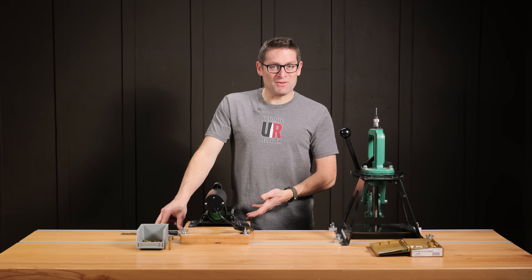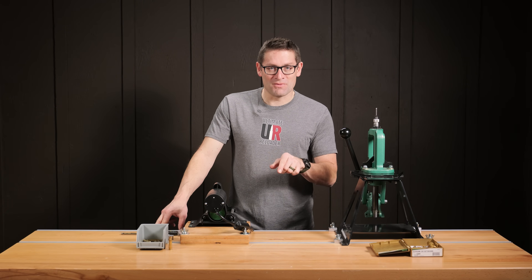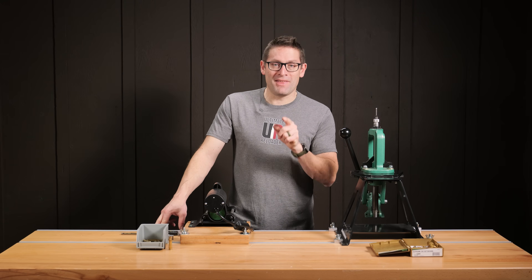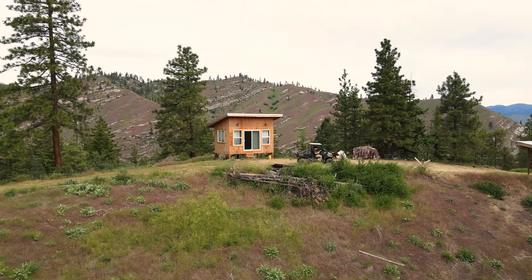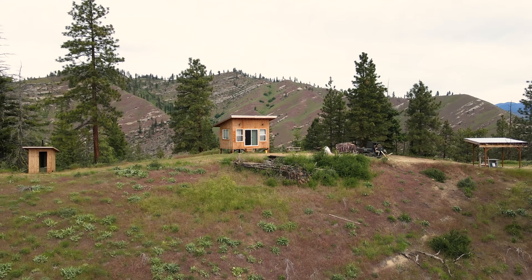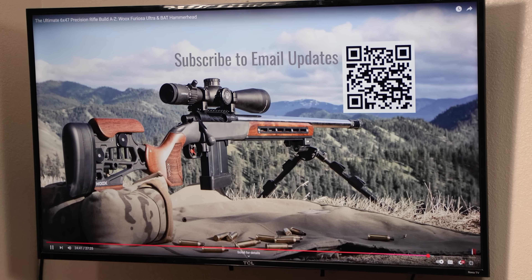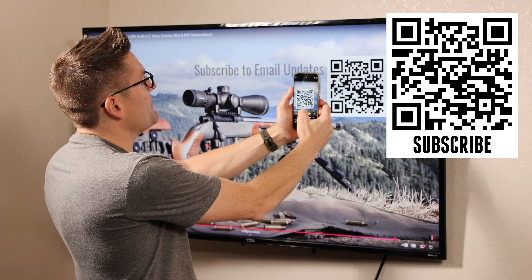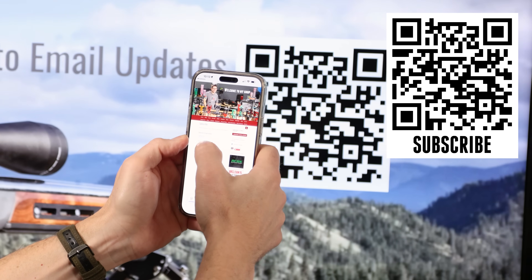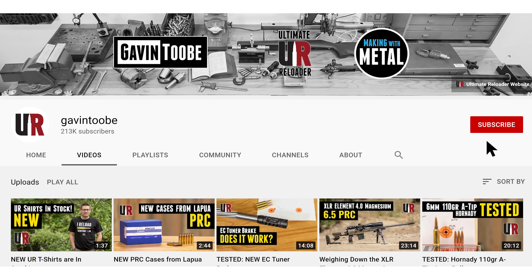Did I not answer any questions that you had? Please drop a comment and I'll join you down there in the comments section. Thank you very much for watching. That concludes this video. If you're watching Ultimate Reloader on TV and want to take advantage of free resources, exclusives, and hot deals, just hold your camera phone up to the QR code, tap on the link, fill out the information, and you're getting Ultimate Reloader emails. Don't forget to like and subscribe.